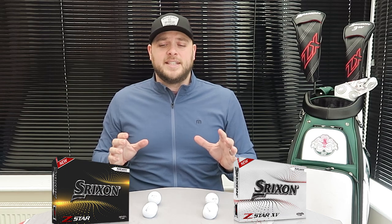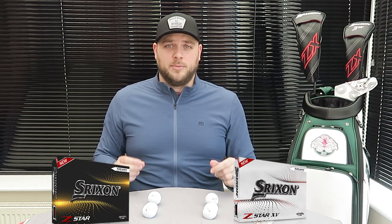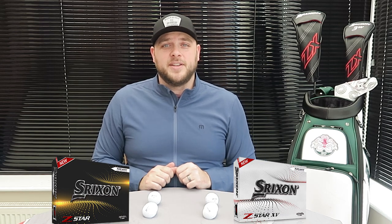So yeah, it could be a golf ball you should definitely try this season — who knows, you might find a performance difference there as well. Hope you've enjoyed the video — I've loved testing these. Drop your comments below and we'll do our best to get back to them. Hope you've enjoyed that and I'll see you all very soon.